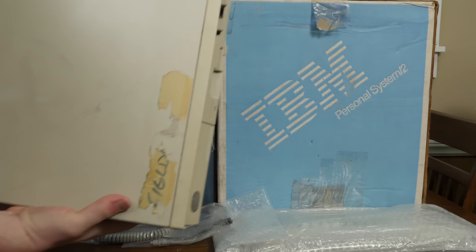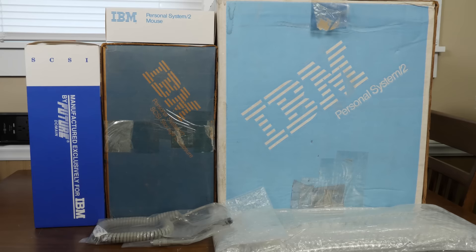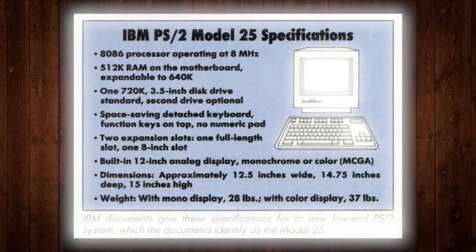The low-end machines are the Model 25 and also the Model 30 — this one is in horrible shape and going to need some refurbishment. I'm planning some more historical retrospective hardware videos, but I wanted to get the lowest end of the series to compare to the higher-end PS/2 models I already own.